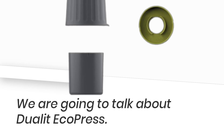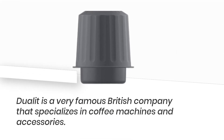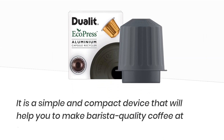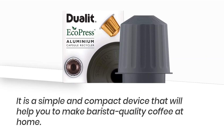We are going to talk about the Dulet EcoPress. Dulet is a very famous British company that specializes in coffee machines and accessories. They have launched a new product called the EcoPress — a simple and compact device that will help you make barista-quality coffee at home.